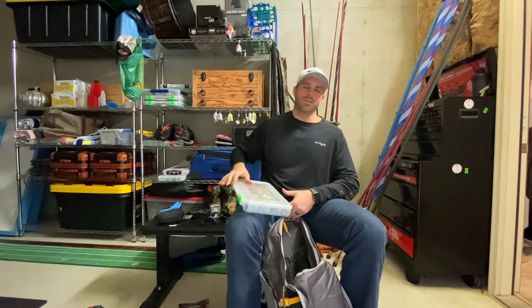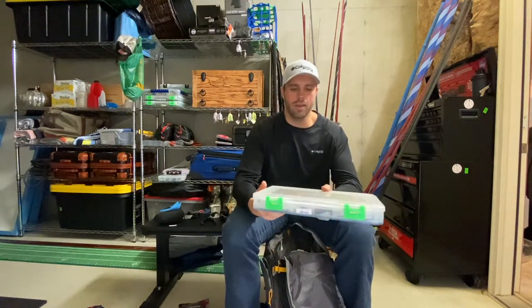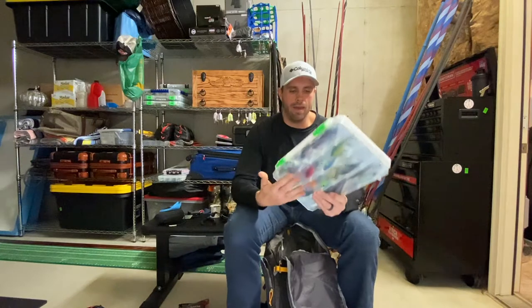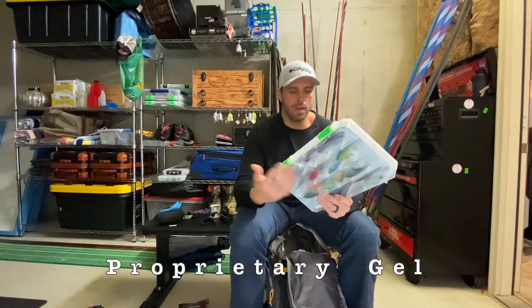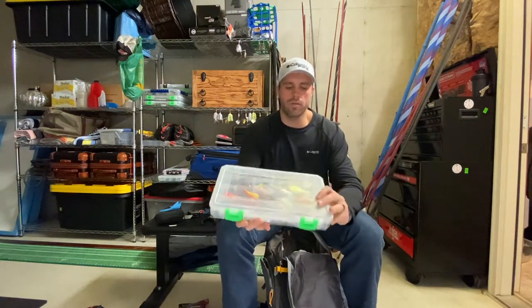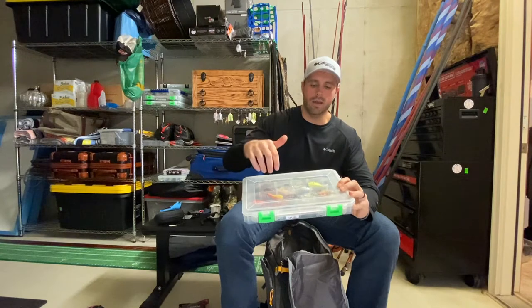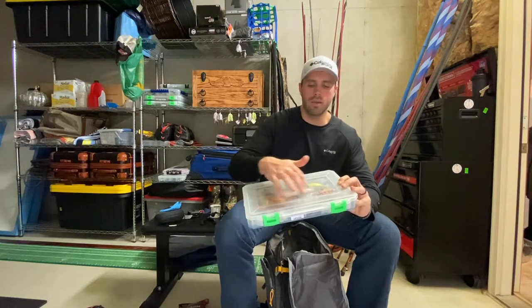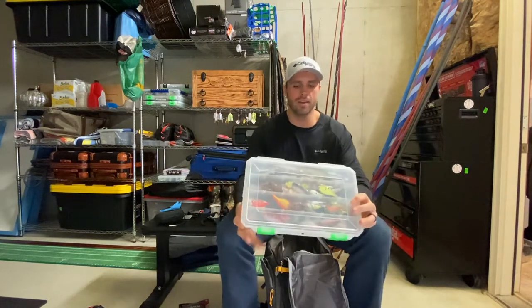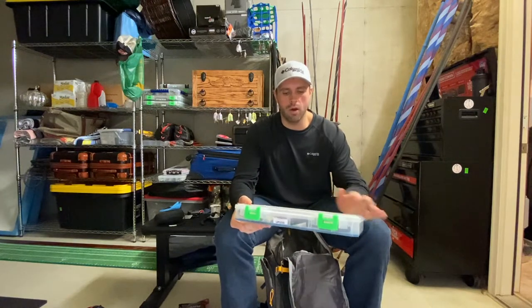One of my favorite boxes to use — not just for co-angling but fishing in general — is a lure lock box. This is what I usually use for my lipless crankbaits. For any hard bait you have, I recommend these lure lock boxes because the lining sticks to your bait and doesn't leave any residue. This box is all my hard baits: jerkbaits on top, square bill crankbaits, speed traps, moderate crankbaits, lipless crankbaits on the bottom, and a couple topwaters and glide bait style things just in case.